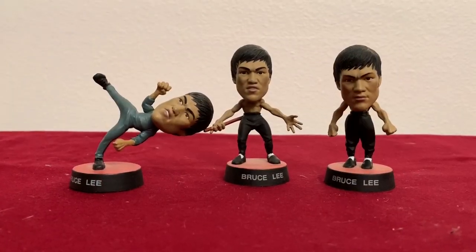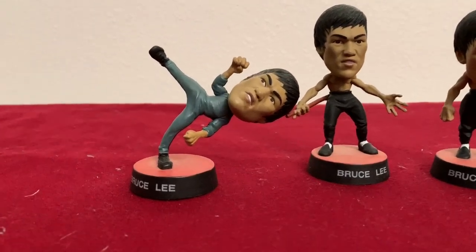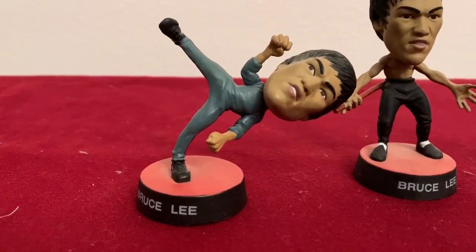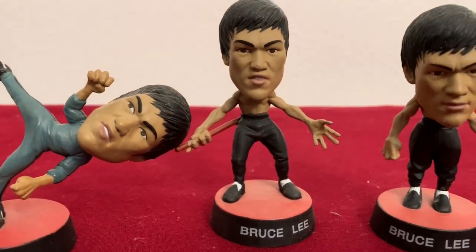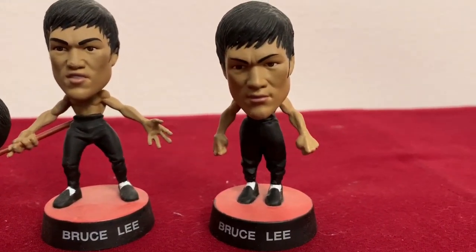On the opposite side of the spectrum, here are these little big heads. And here's Bruce in action, Bruce here with his bow staff, and just badass Bruce.